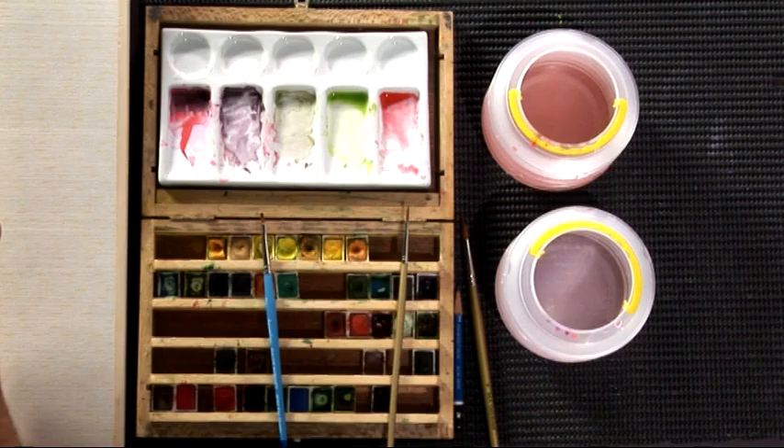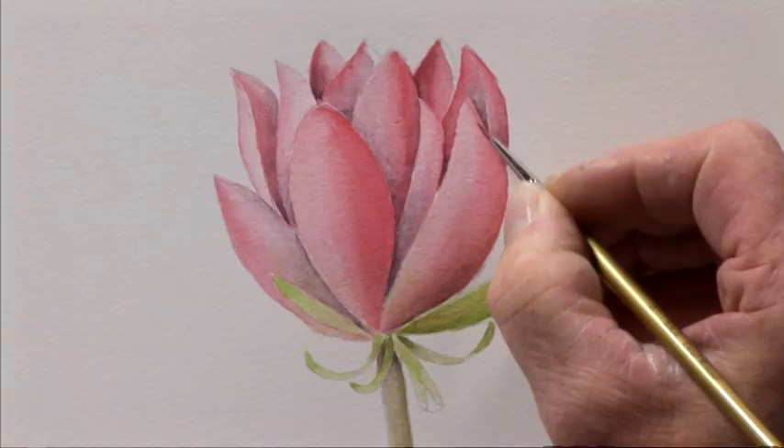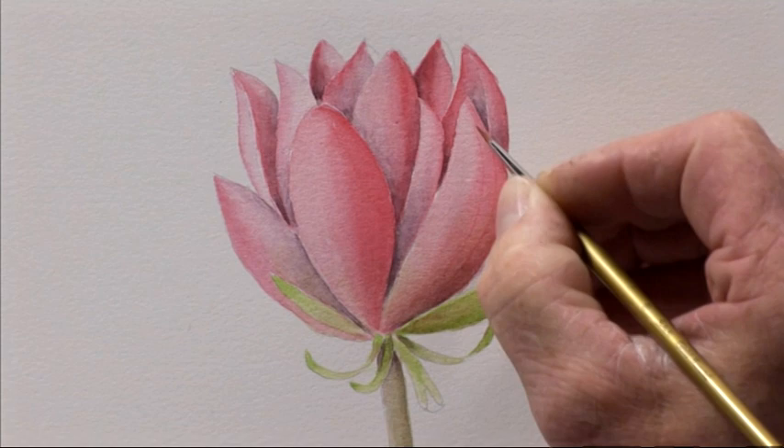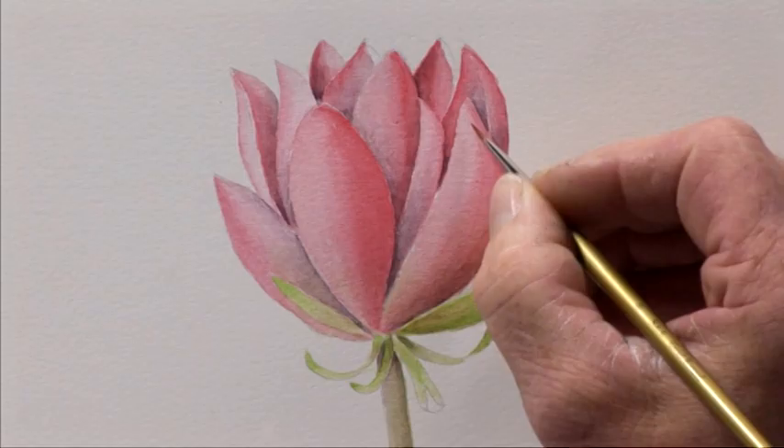Now we go into the fifth stage which is detail. The reason we leave this till later is because if you put the detail in before you've got the form, you'll end up with a very detailed image but it will be flat. What we're going to do is add the very faint lines on the petals — the venation — so I'm going to put the lines in from top to bottom, very fine, bringing them round like this, right down to the bottom. Don't go across the petal because the petal grows from top to bottom.